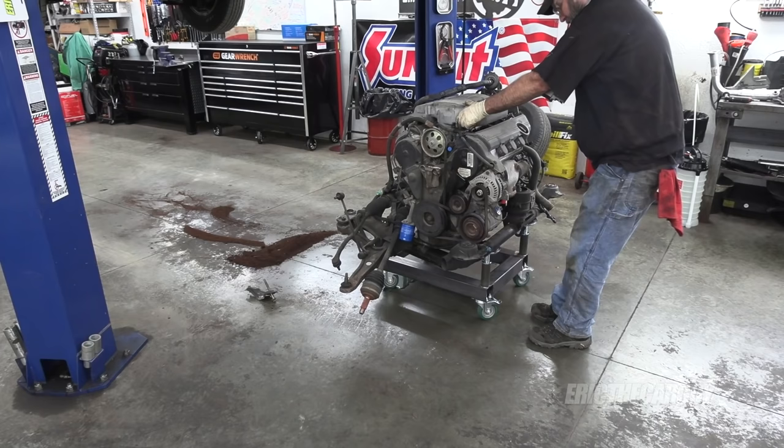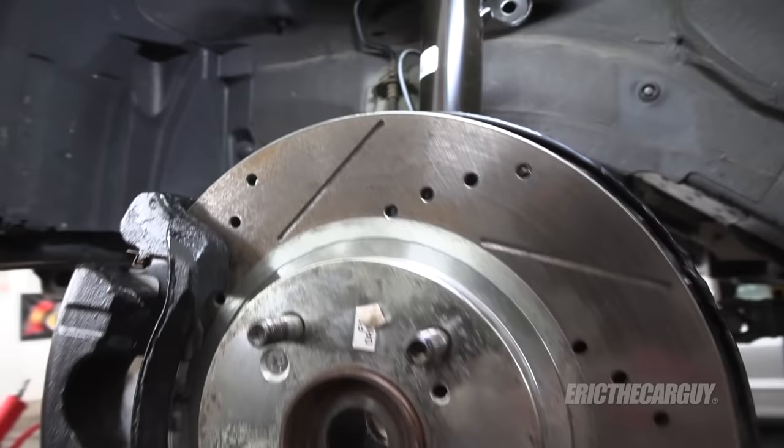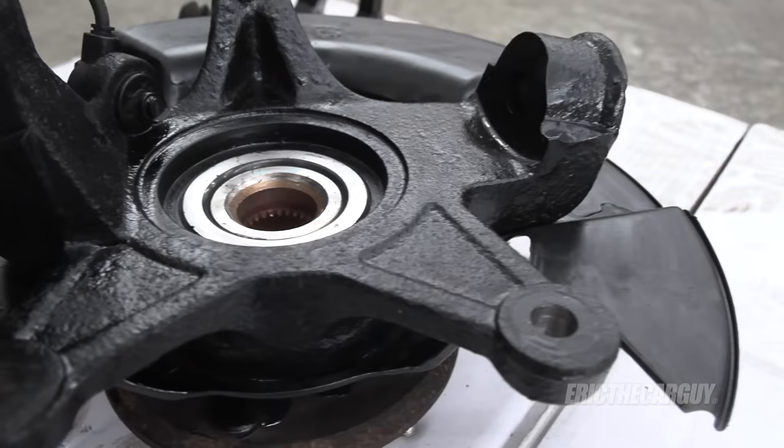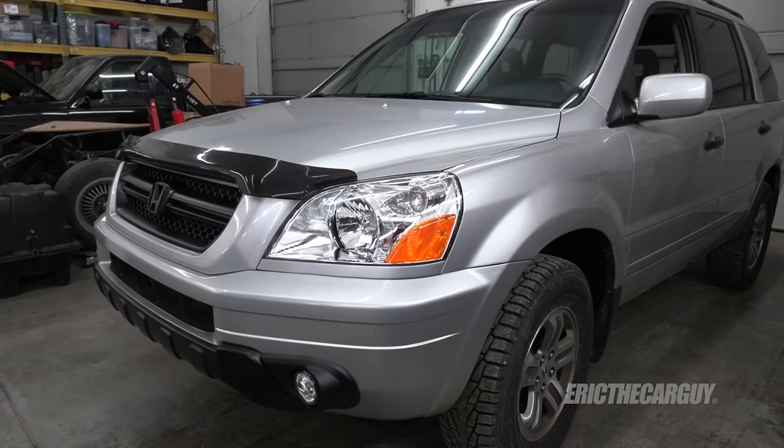Greetings viewers, Eric the Car Guy here. Thank you for tuning in today. Today is the conclusion of a series of videos on the 2003 Honda Pilot. Up to this point, I've removed the cradle assembly including the engine and transmission, serviced the engine, replaced the transmission, reconditioned the subframe, and replaced the entire front suspension. Now it's time to take all that work from the past four episodes and put it back into the Pilot and drive it down the road. Before the end of this video, this Pilot will drive down the road — I promise — but it won't come without difficulties. Rather than me talking about them, watch the video now. Let's go.